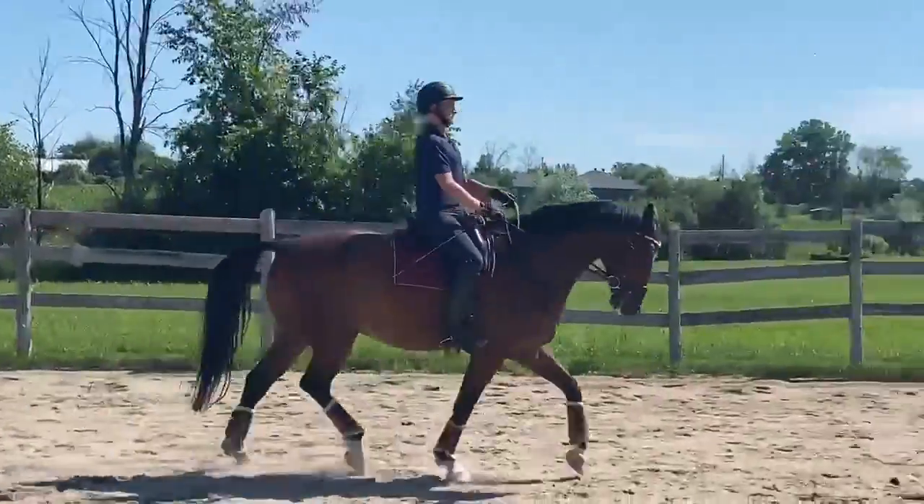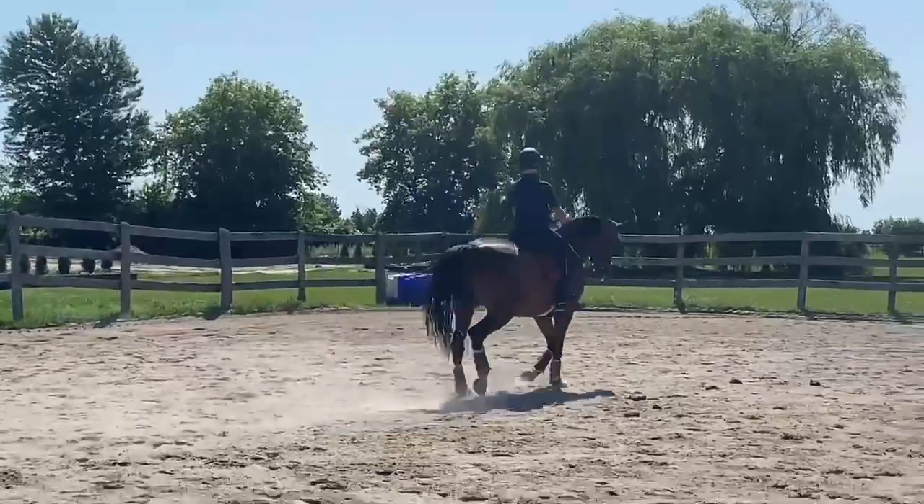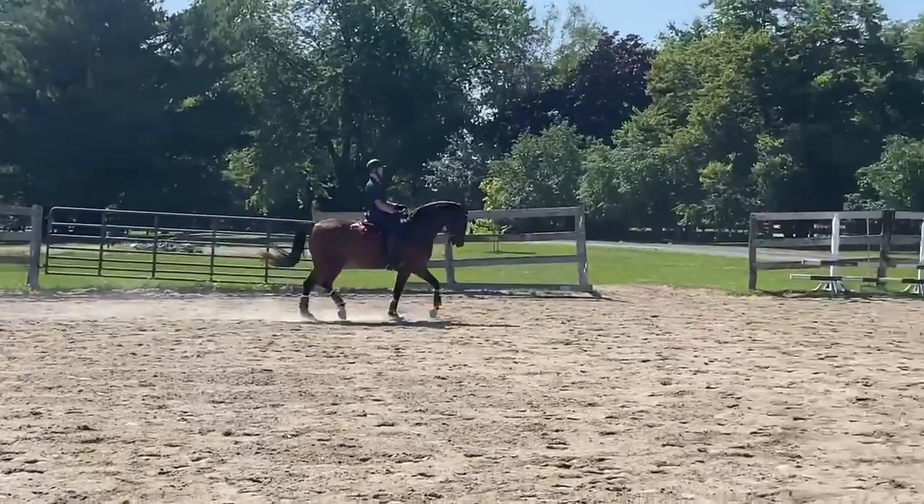Little bend. Good. And you sit with him to the right. Good. And shoulder in right. Exactly. That's all you're looking for — that he really listens to the inside leg and he moves sideways.